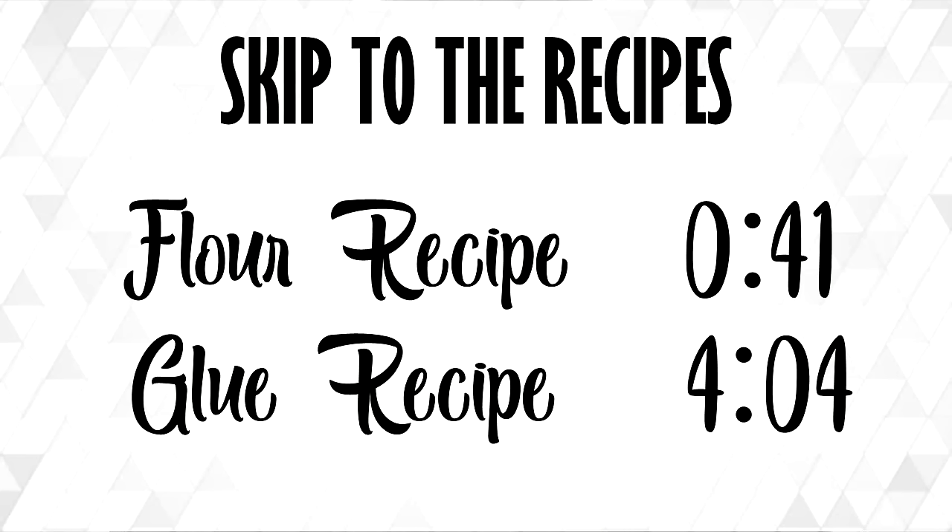Hey guys, it's Kristen. In today's video I'm going to not only show you how to do paper mache, but I'm going to show you two different recipes that you can use. I've tested a few of them and the two I'm going to show you are the best ones I found. Make sure you guys stay to the end because I'm going to show you a couple things not to do, and also show you projects that you can do with paper mache.